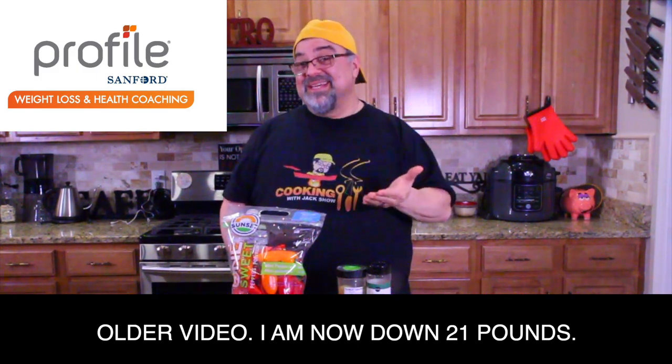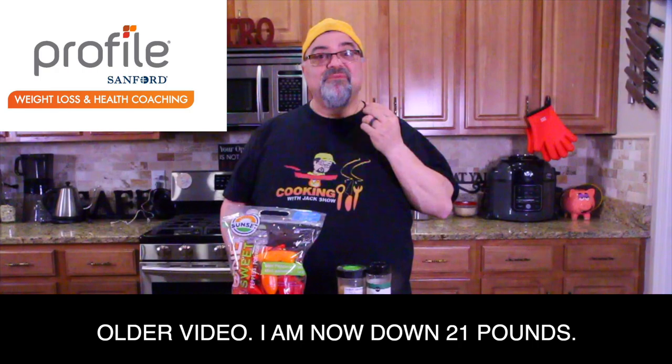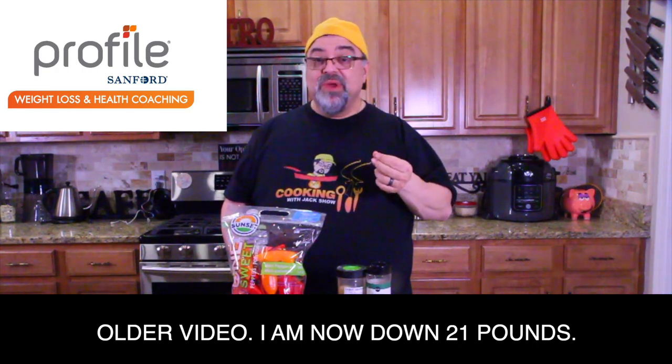Okay guys, so I'm down 16 pounds. Feels great. I've only been on it a few weeks.